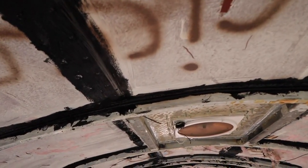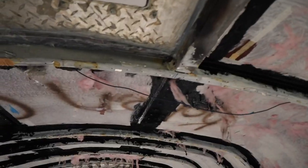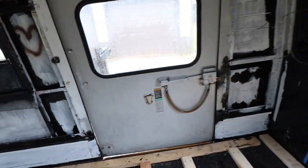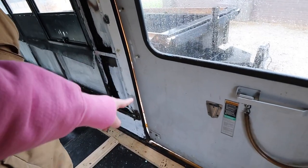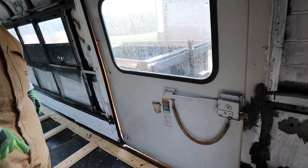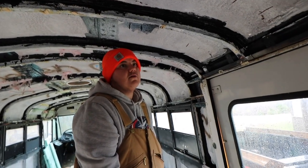Usually I look for the shininess on the ceiling because even if it's not dripping now but it dripped before, you'll still see it on the wood. But also on the sides — there's water here but I think that's from the door because our door isn't sealed. I think that's a lot of water coming from the door.